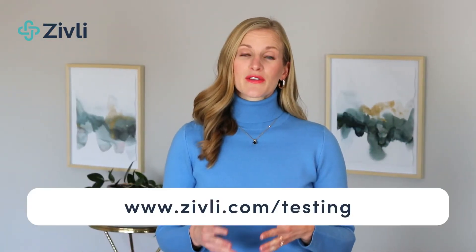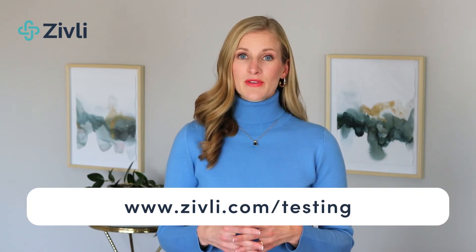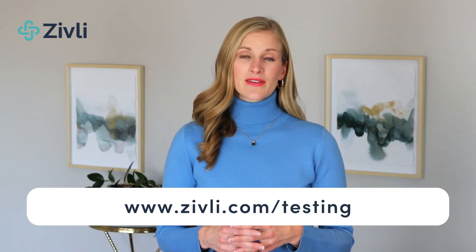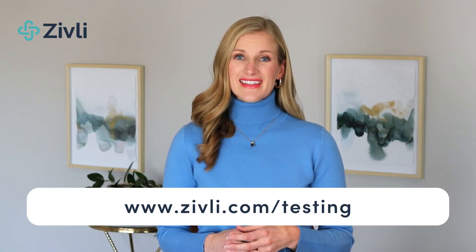They also ship internationally, but if you live in Canada or another country, you'd be responsible for your own return shipping. To order either the fasting insulin test or the cardiometabolic test kit, just go to www.zivli.com/TESTING. Once you place your order, you should get your testing kit in the mail within three to four business days. After you send your test back to the lab, you'll have your results within about 10 business days.